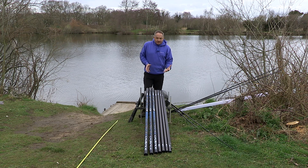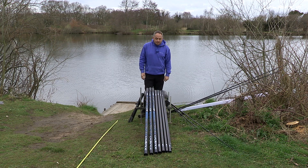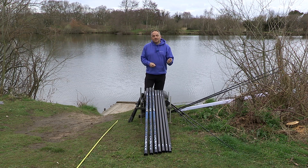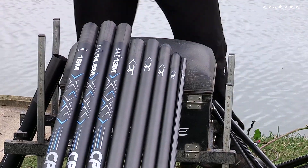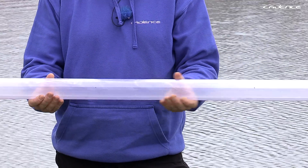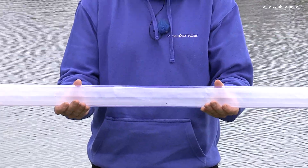Like most poles nowadays, the 13 metre pole is actually made from nine sections and we think we've got the right balance of section lengths to really maximise the rigidity and responsiveness of the pole. The pole itself and all the extensions and kits are supplied in a good quality PVC tube that's very strong, to keep the pole safe during transit.